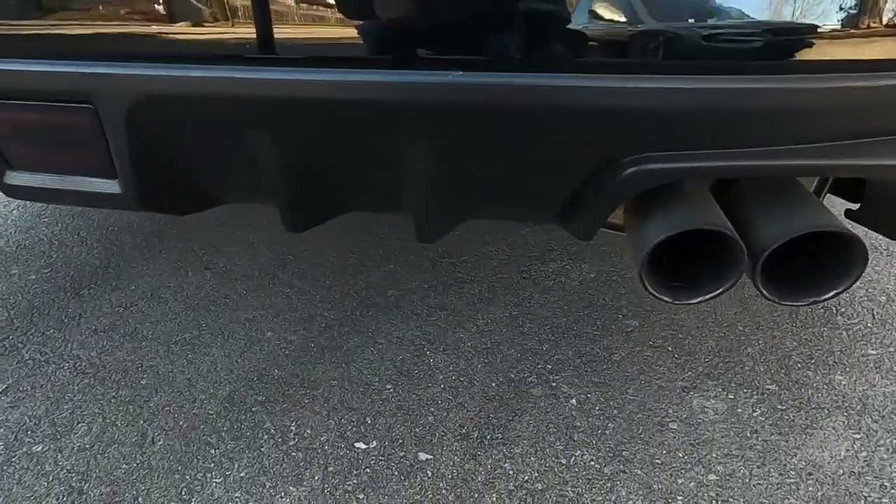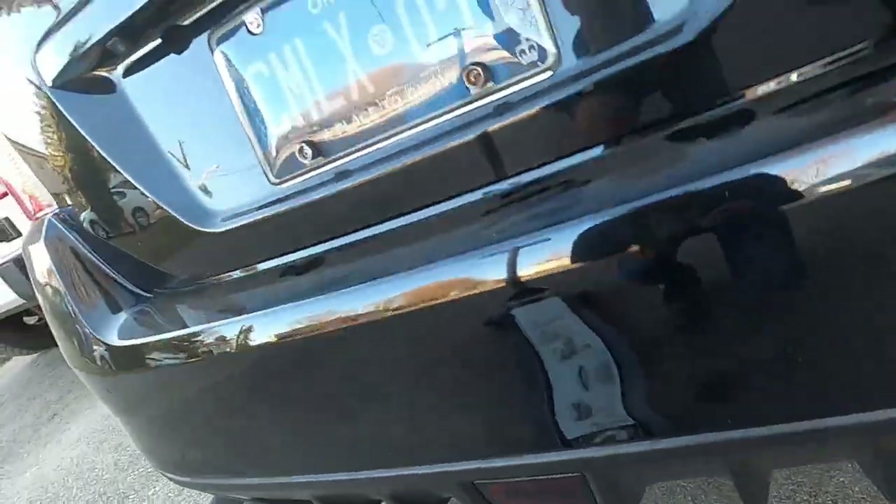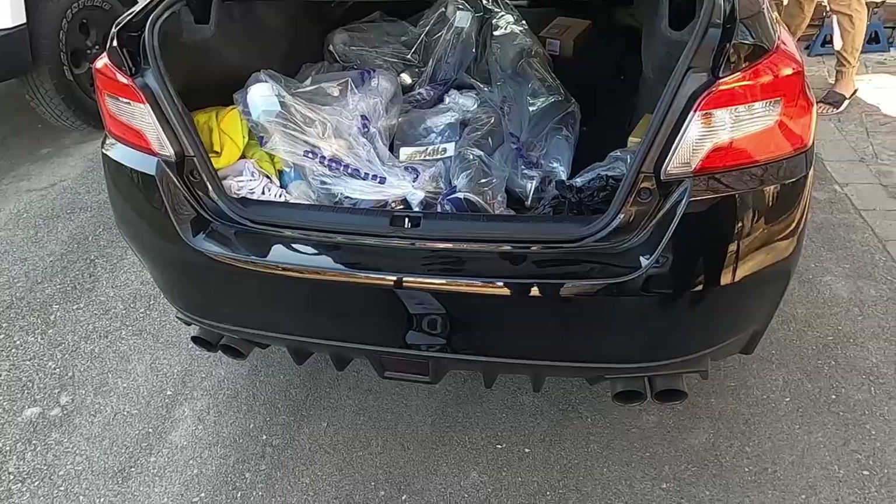So this is the stock muffler. Got the quad tips. So Bert, you want to start it up and we can hear what it sounds like.